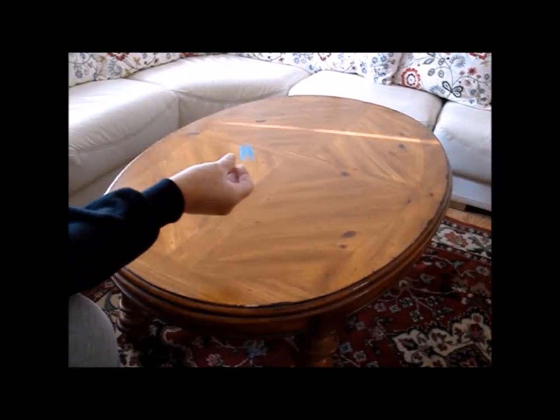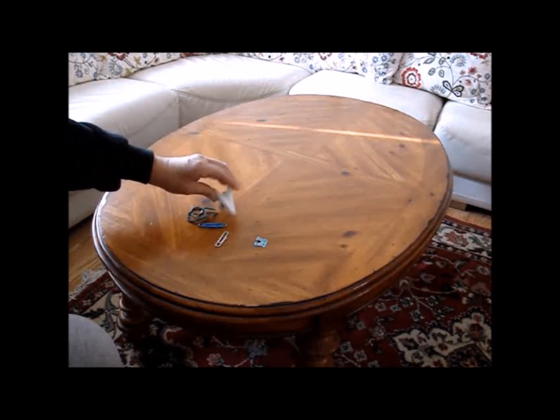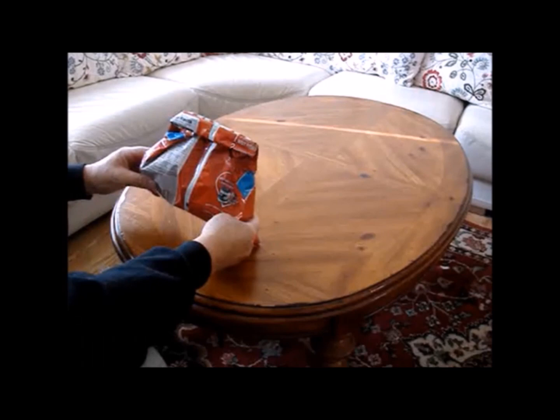Do you lose your clips for your bread and other packages? Or use paper clips or rubber bands instead? Or use plastic clips for your chip bags? I'm going to show you how to forget about all of them, because I'm going to show you a couple of quick and easy ways to seal your bread and other bags neatly, and also two quick ways to seal your chip bag without using anything else.